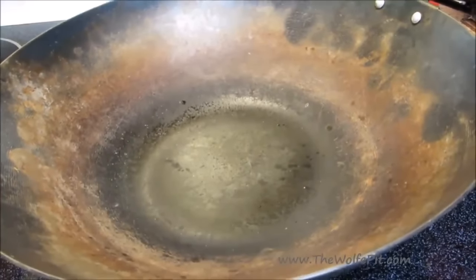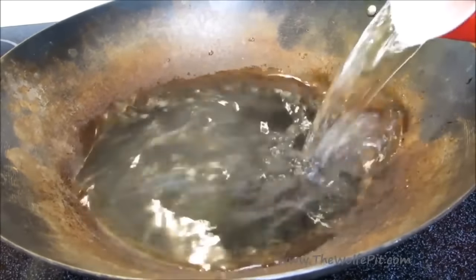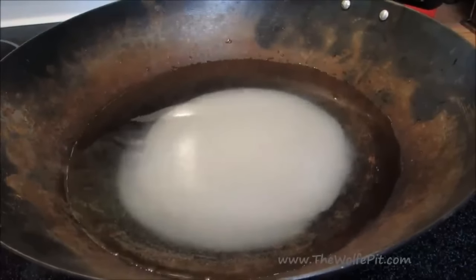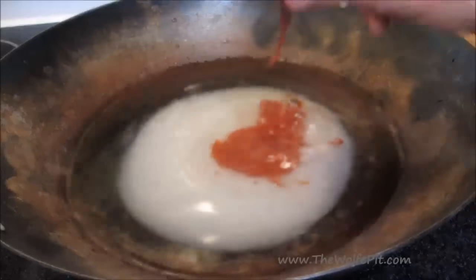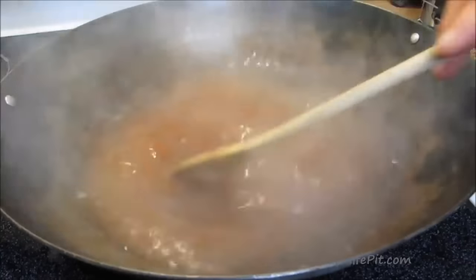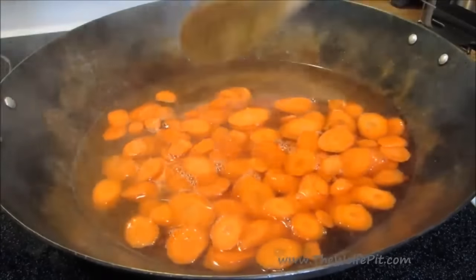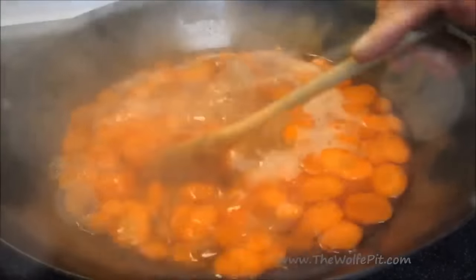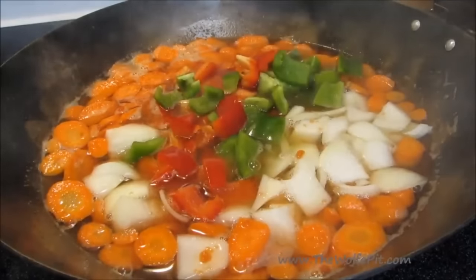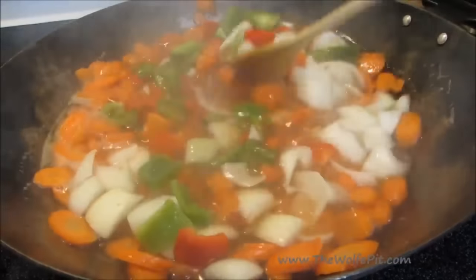While the pork is marinating, let's make our sweet and sour sauce. I'm using a wok, but you can use a pan or skillet — it doesn't really matter. Add water, white vinegar, white sugar, and ketchup. Give it a good mix, turn the heat up to high, and bring it to a boil. Once it comes to a boil, add sliced carrots and let them simmer for two minutes, or a little bit longer if you like softer vegetables. Then add bite-sized pieces of yellow onion and bell pepper. Give it a good mix and let everything simmer for another two minutes.